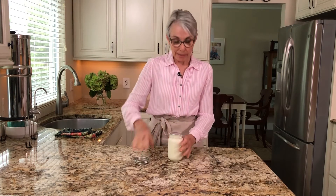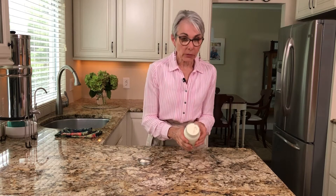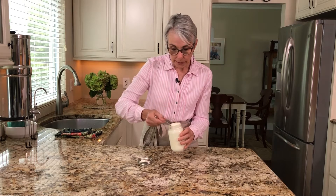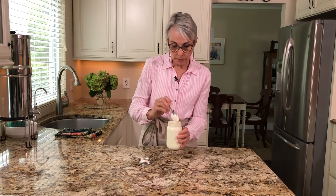I've been shaking this with the help of my cameraman for about five minutes. As you can see, it has filled the jar and we have nicely whipped cream. This is going to be really nice on my fruit tart.